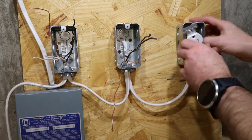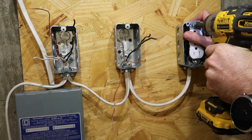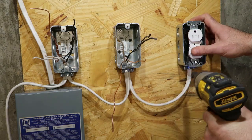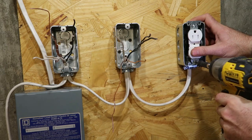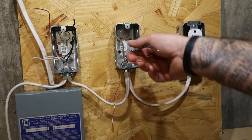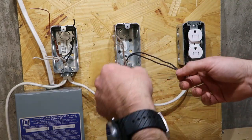Now you take those wires and just kind of neatly put them back in there. It doesn't matter which way you turn them — face up or face down. Either way is fine. There's no regulation.